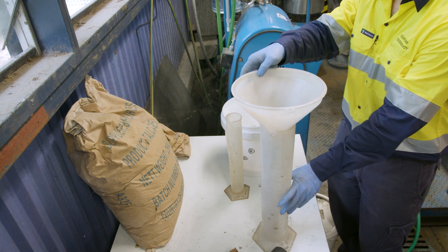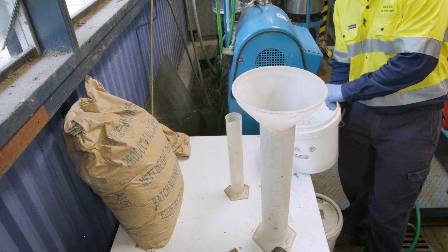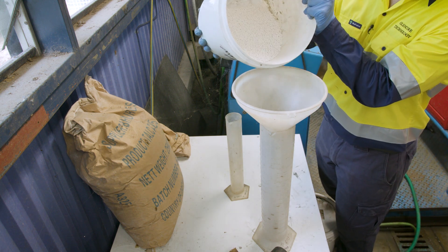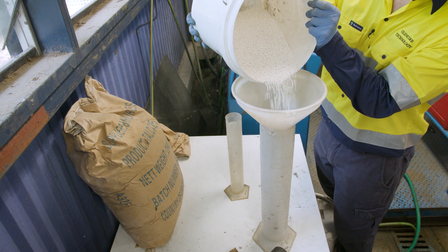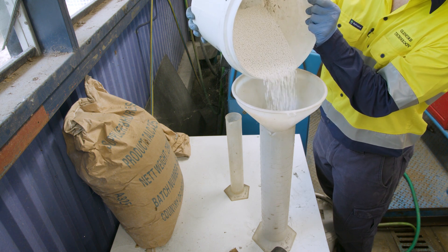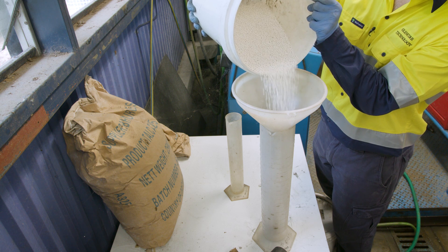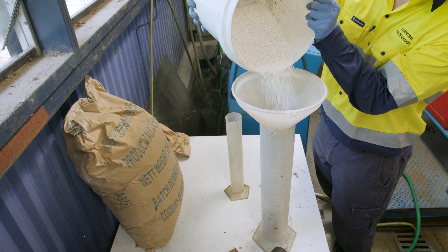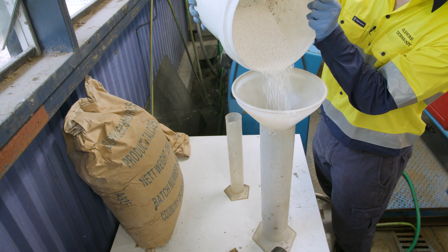Prepare 2.5 litres of graded ceramic media charge using measuring cylinders. The composition of the charge should be volumetric. Glencore Technology will advise you what media size should be allocated to the test and what media should be added to make up a charge.